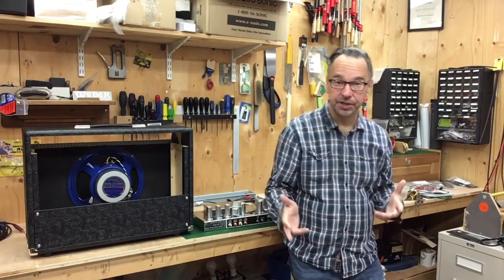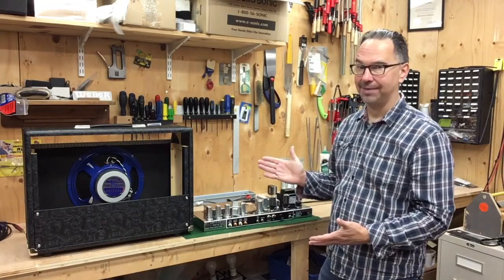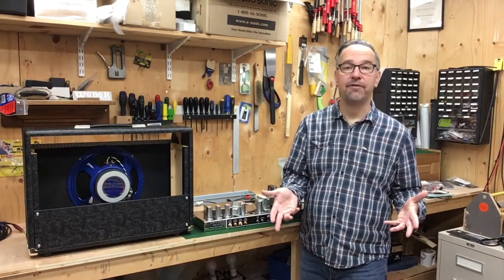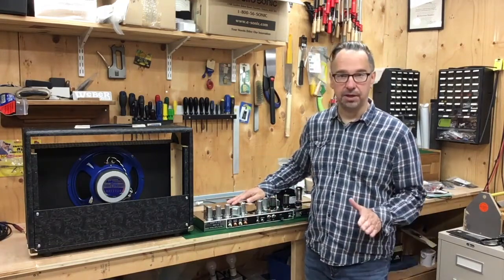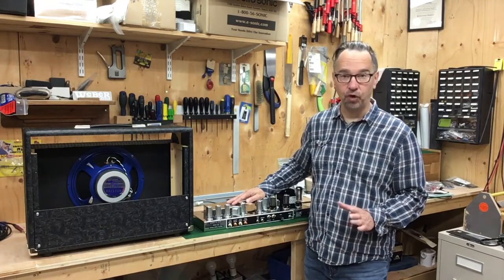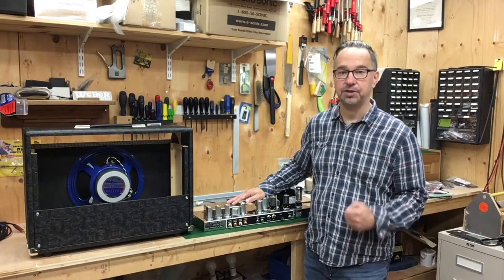With the amplifier finished and up and running, it is now time to do final assembly. There are a few things we didn't cover in the previous video. First is biasing — I biased the output tubes and they were good. After that I did a full power test and the amplifier put out 20 watts into 8 ohms, which is just right in the ballpark.